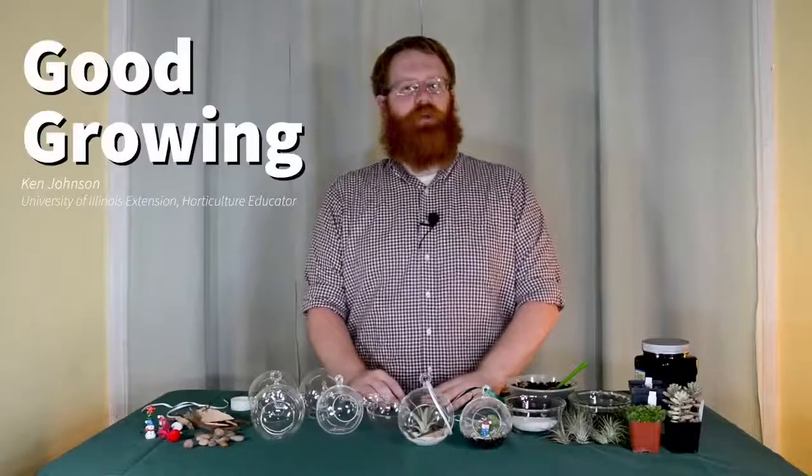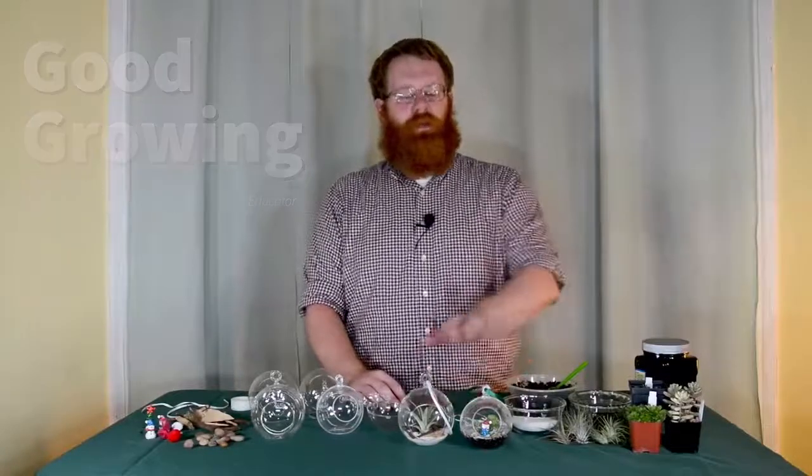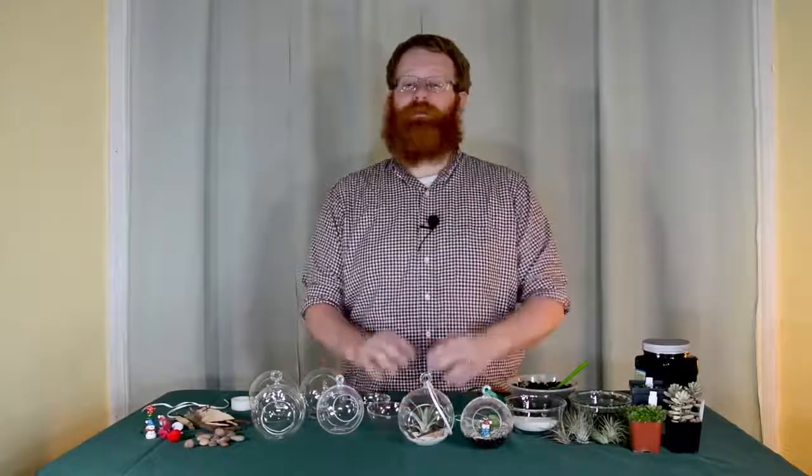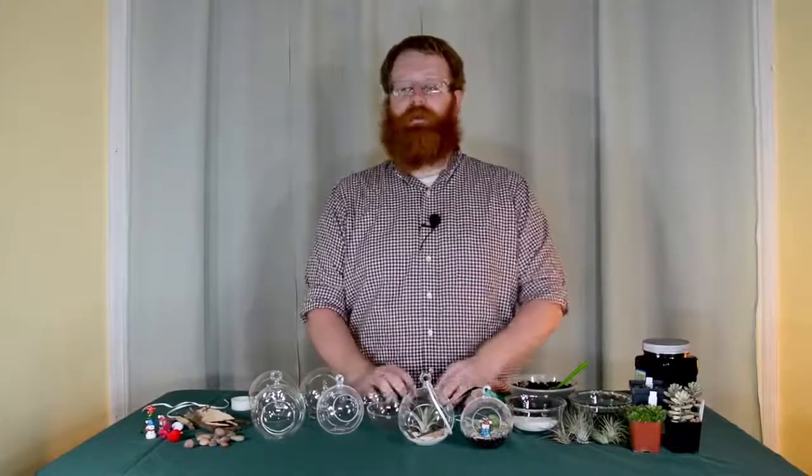Hi, I'm Ken Johnson. I'm a horticulture educator with the University of Illinois Extension, and today we're going to talk about creating terrarium ornaments. Terrarium ornaments are a great way to add some living decor to your home. They're also easy to make and a great way to include some kids in a craft project.